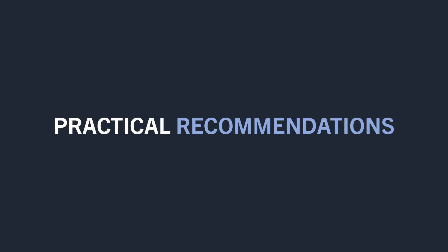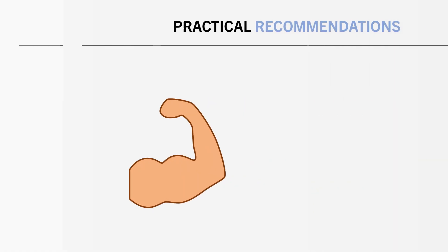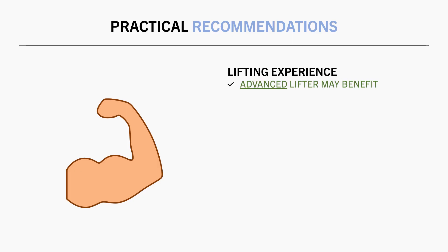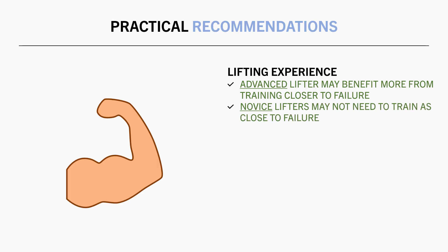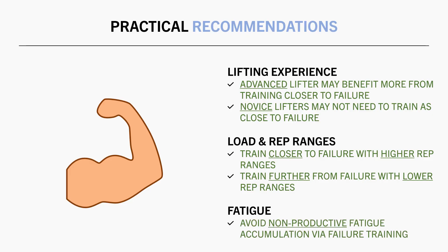Taking all of this information into consideration, let's explore some practical recommendations. Proximity to failure may hypothetically follow the general relationship we discussed. In most cases, we probably want to train at least fairly close to failure to induce the majority of adaptation. Training closer to failure seems to be slightly more beneficial for advanced lifters, as they require a more disruptive stimulus. It also seems more important to train closer to failure when using lighter loads and higher rep ranges to ensure all muscle fibers are recruited. We should also understand that proximity to failure can influence fatigue within a session, between sessions, and from a long-term systemic perspective.